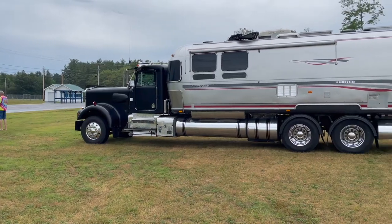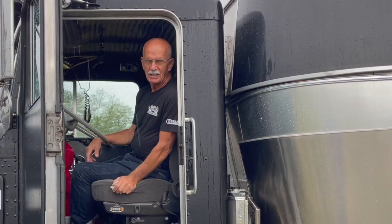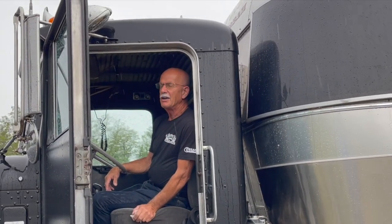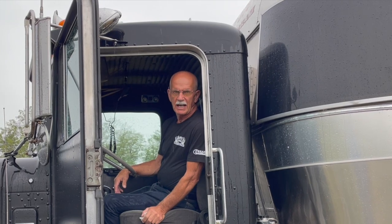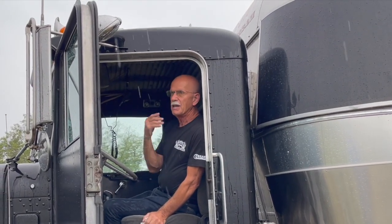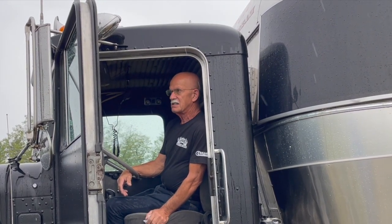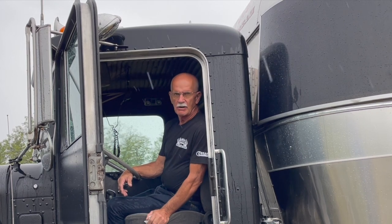You have to have a heck of a shop just to get that up on the chassis. I did it outside. I hired a building mover to pick it up and put it up in the air. I told him I needed it 48 inches in the air. He quoted me a price — $1,200 to lift it and $400 to lower it. I said, me and gravity can lower it.